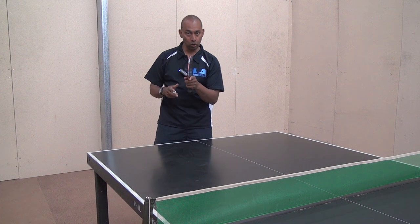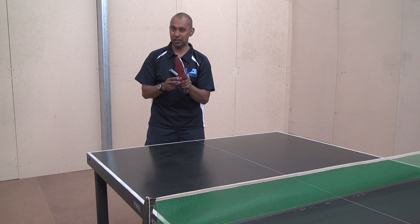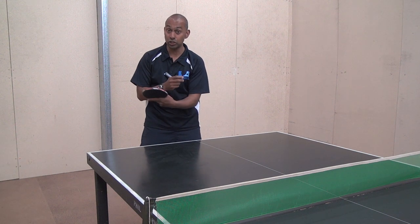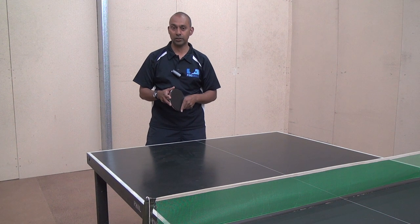You need to have quite a loose, relaxed grip on your bat, but keep the fingers in a fairly similar position so that when the ball does start to increase speed and you need to change quickly between forehand and backhand, you're not getting caught out.